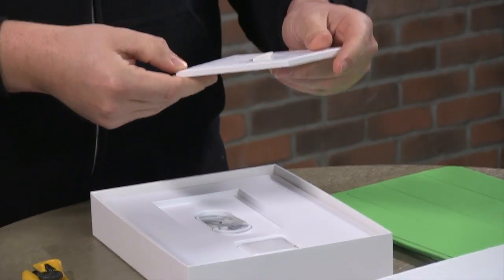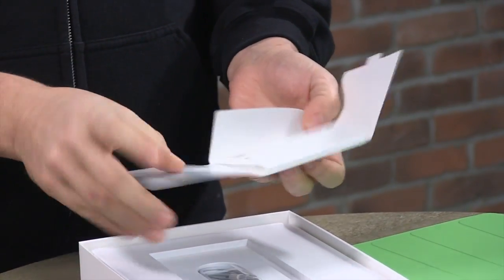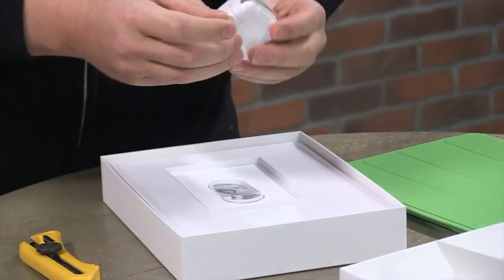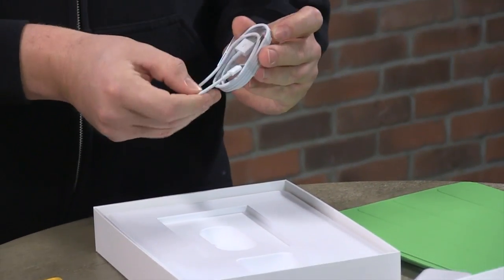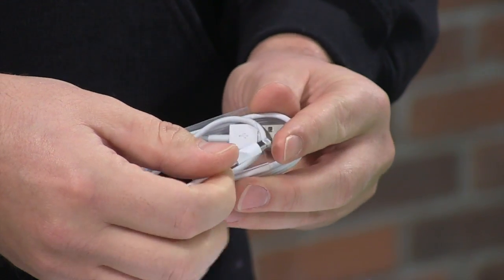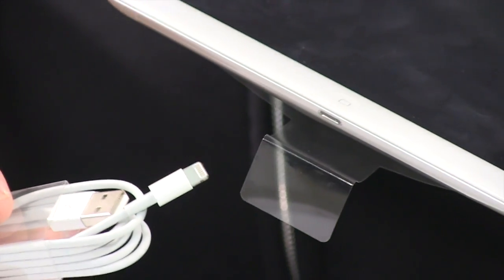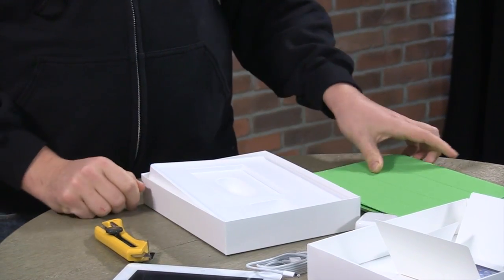And what do we have here? A little package to open. A short manual — I think I can figure out how to work this without that. And here's the power adapter — that's important. There's the new lightning connector. Look how small that is compared to the last iPod dock connector. I guess that plugs in right at the bottom there. Looks good. And then there's just some plastic casing here. That's all the contents.